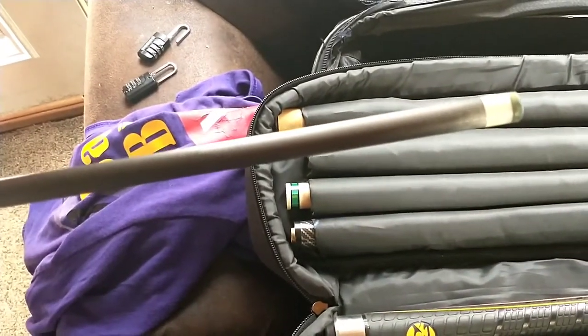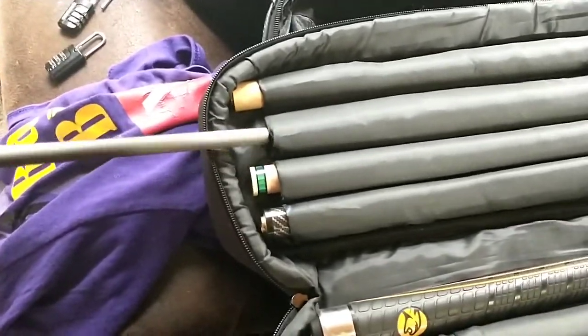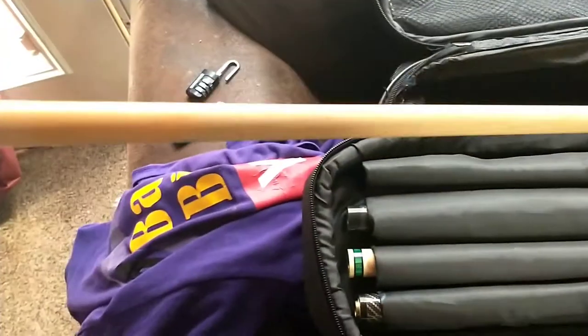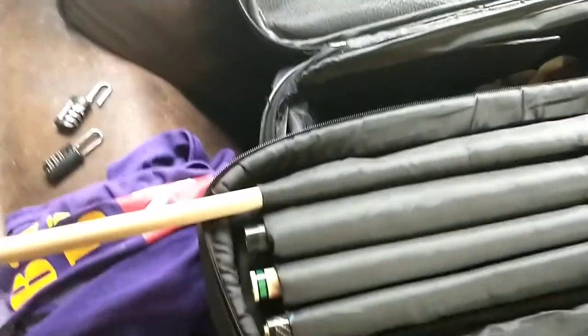I have a soft Predator Victory tip. Here's my one shaft — I only really use one shaft for my jumping and breaking. I just cleaned the shaft yesterday. You can tell where it's discolored right here — the finish is still good, you can just tell where the stain was. But it still looks good.